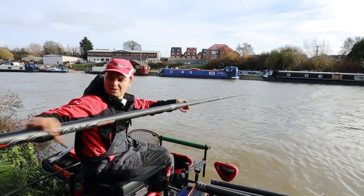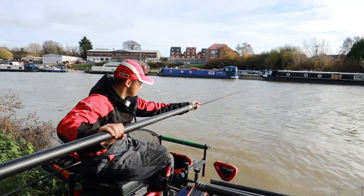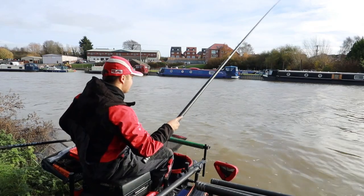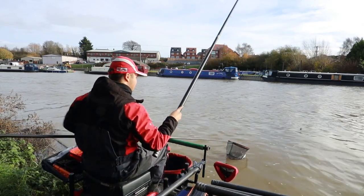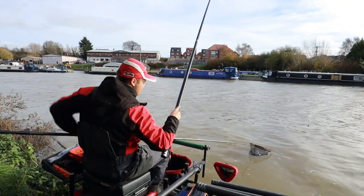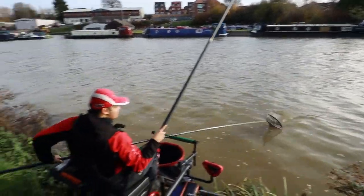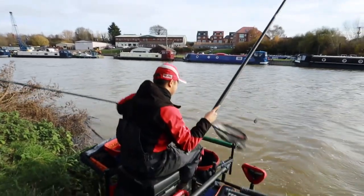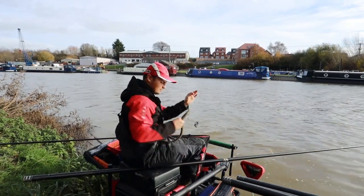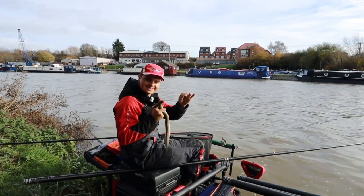Just had a lovely bite on the lobworm — feels like a half decent fish. I've got a big old feeder on here so you've just got to take your time and bring it up slowly. Let's see if we can get up for the camera — there we go, lovely fish! You can see the lobworm dangling out of his mouth and everything. Happy days.